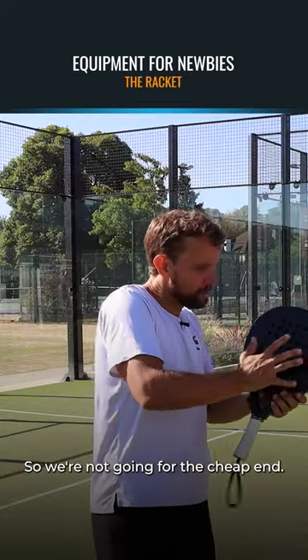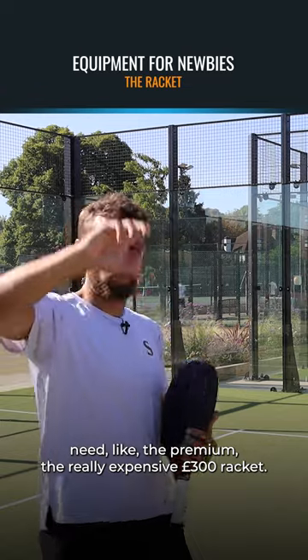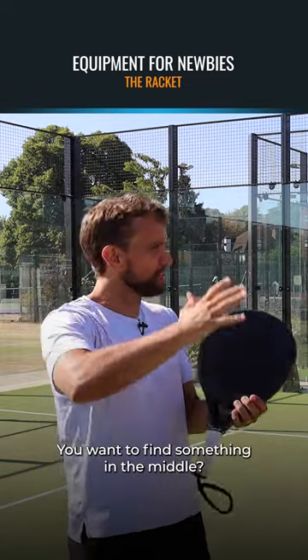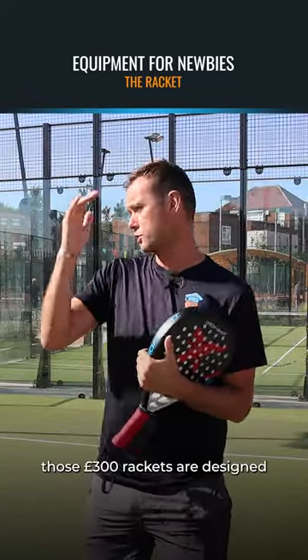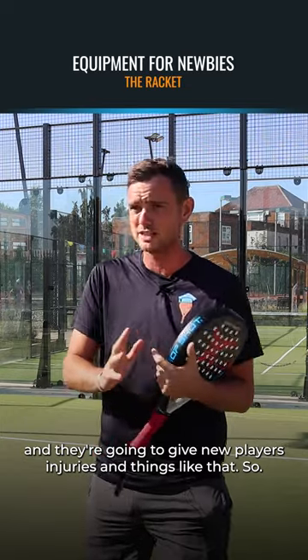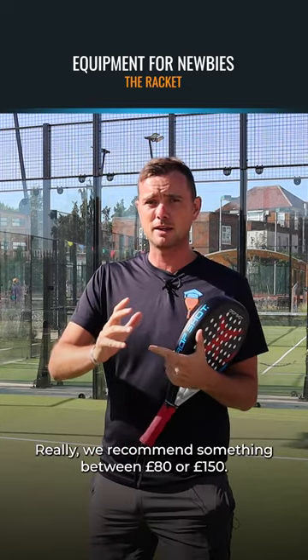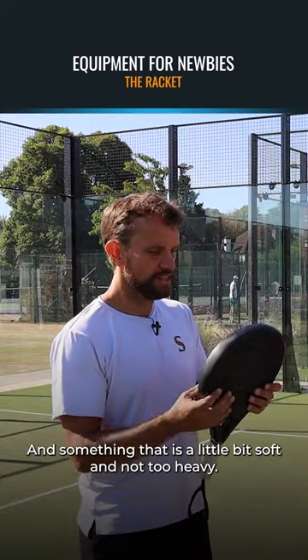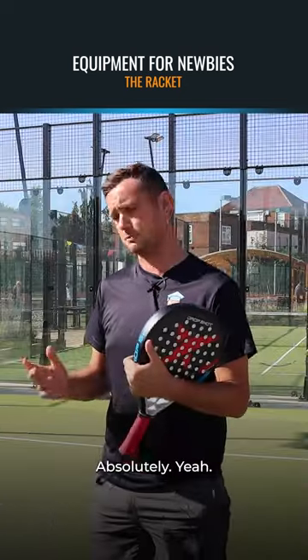So we're not going for the cheap end and they probably don't need the really expensive £300 racket end. You want to find something in the middle. Those £300 rackets are designed for advanced players and often are super hard and they're going to give new players injuries and things like that. So we really recommend something between the 80 and 150 quid mark — something that is a little bit soft and not too heavy. Absolutely.